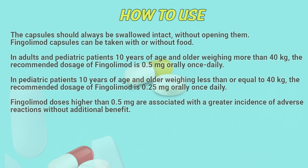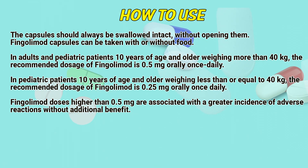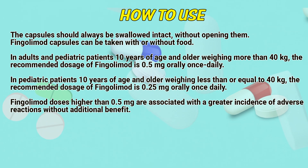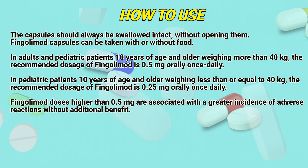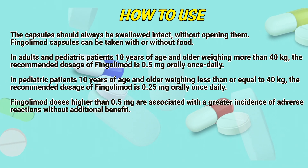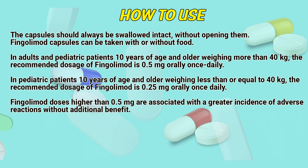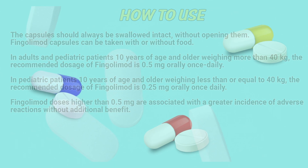How to use: The capsules should be swallowed intact without opening them. Fingolimod capsules can be taken with or without food. In adults and pediatric patients 10 years of age and older weighing more than 40 kg, the recommended dosage is 0.5 mg orally once daily. In pediatric patients 10 years of age and older weighing less than or equal to 40 kg, the recommended dosage is 0.25 mg orally once daily. Doses higher than 0.5 mg are associated with a greater incidence of adverse reactions without additional benefit.